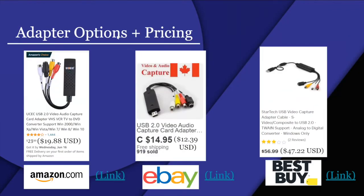For adapter options and pricing: you can find adapters on Amazon, eBay, and Best Buy. At Best Buy, it's around $56. On eBay you can get one for $14 to $12 USD. On Amazon, adapters run about $23 to $19 USD.